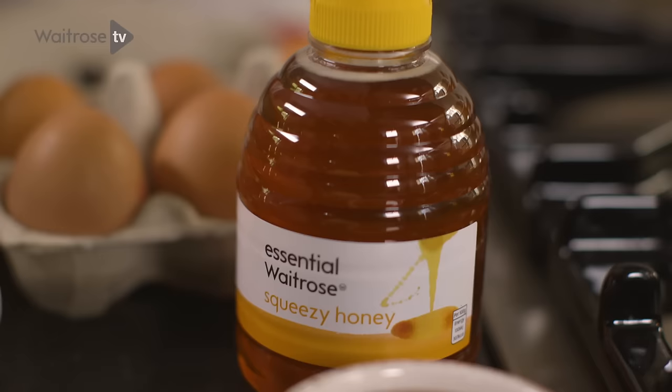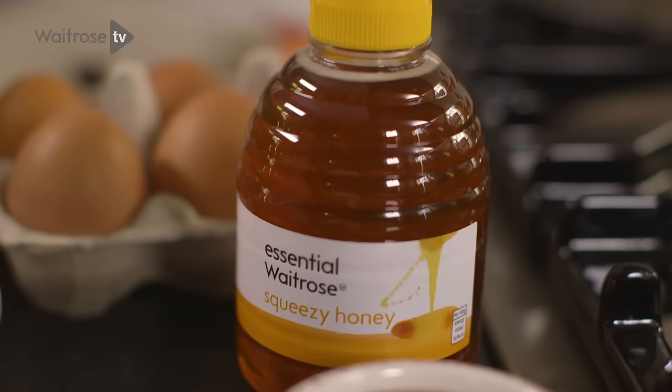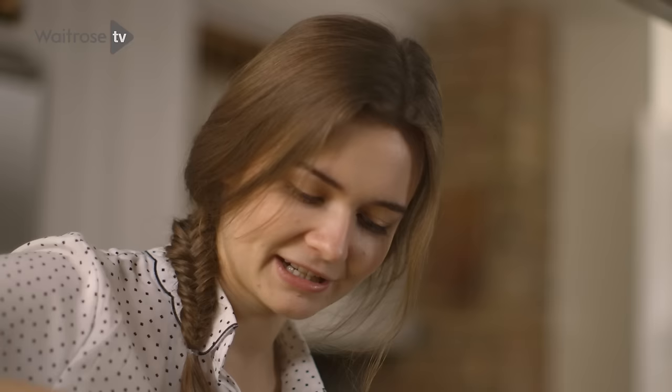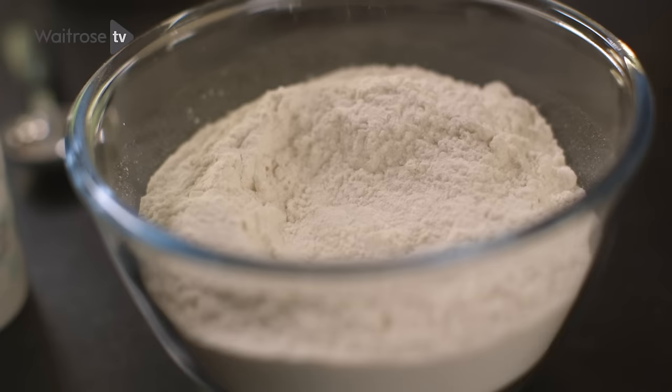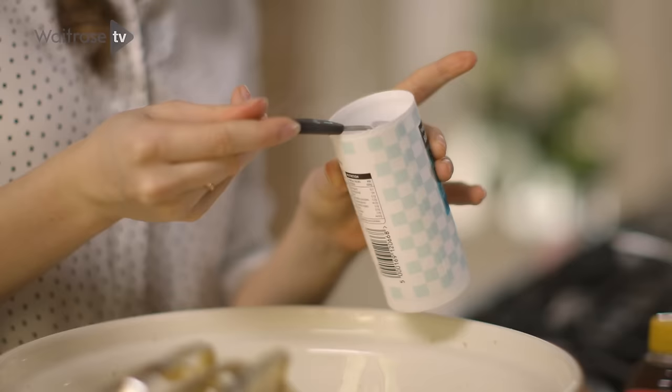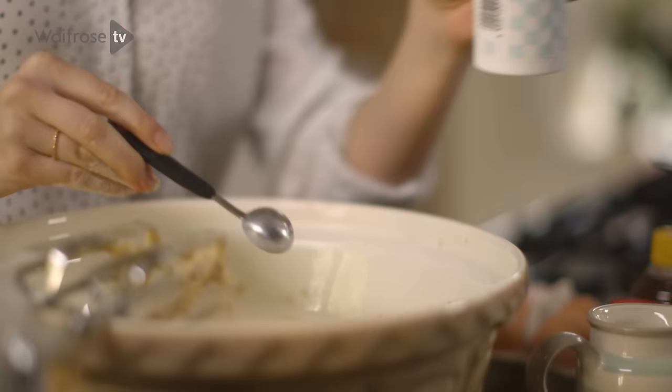I'm going to be flavouring my cakes with honey and spice. I've got some runny honey here which I'm going to pour into my batter. I really like the flavour of honey and I think it gives a really nice sweetness to the cakes. Once that is mixed in, we're going to add our dry ingredients — some plain flour, two teaspoons of baking powder, and one teaspoon of mixed spice.